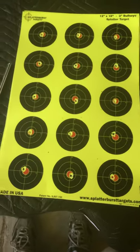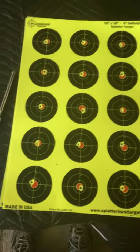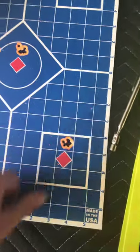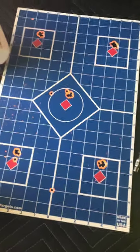It's good for testing out when you're messing with your velocities and stuff like that. Look at these little groups — cover it up with my thumb. So this is from last night. I guess I should probably tell you what I was shooting.